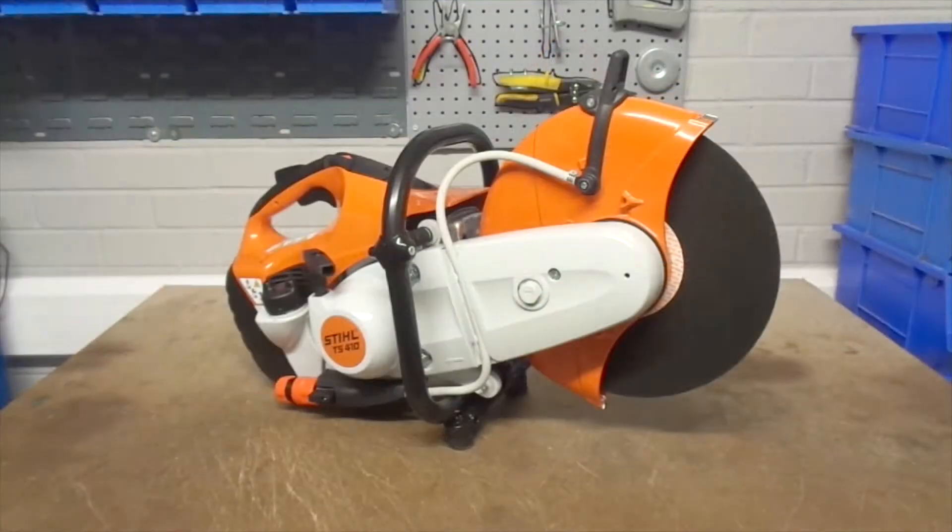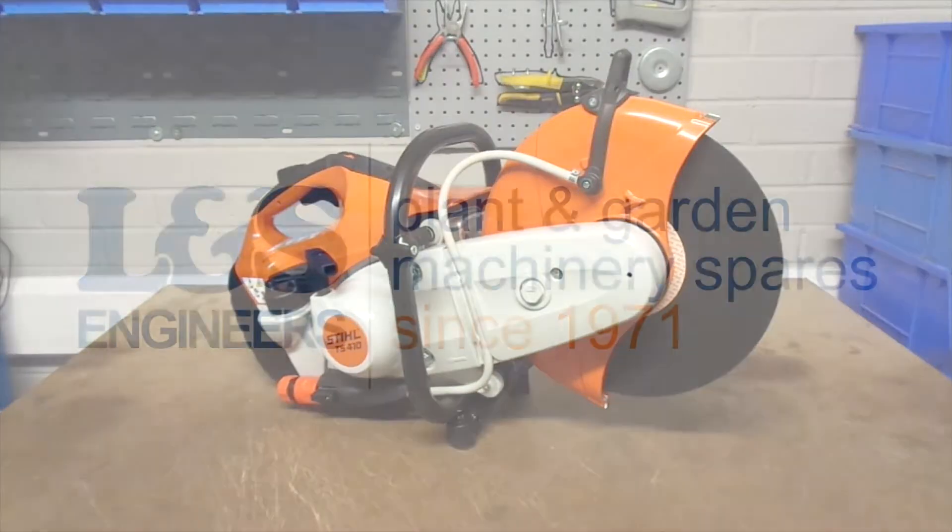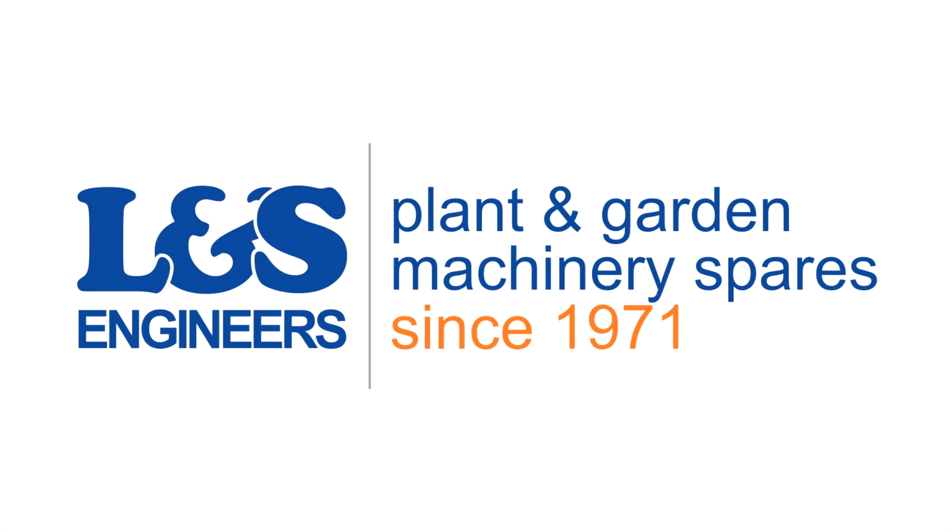That's how you change the complete recoil starter on a Stihl TS420. All the parts and tools needed for the task are listed in the description below. Please like, share and subscribe if you found this video helpful, and we'll see you in the next video.